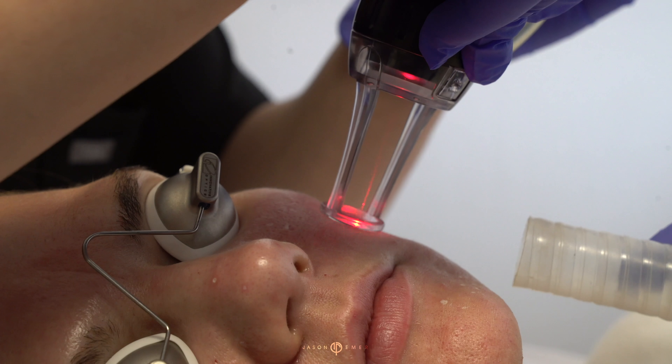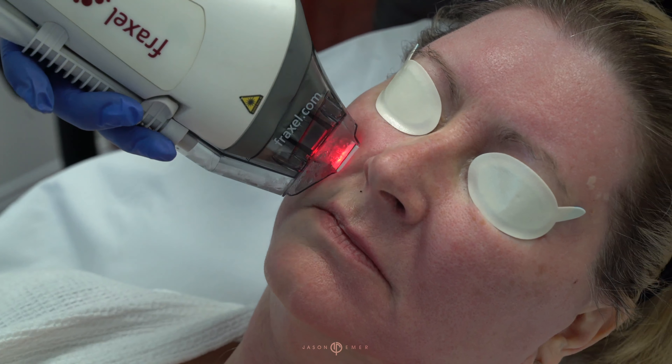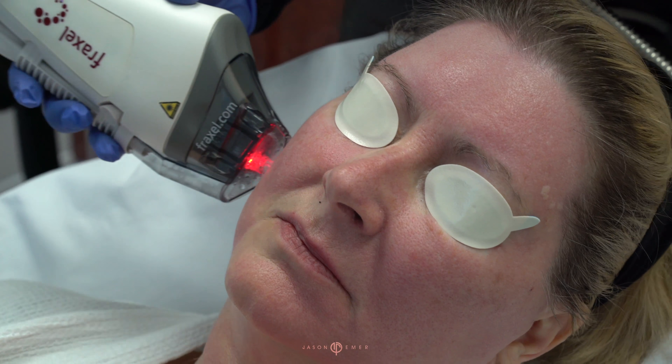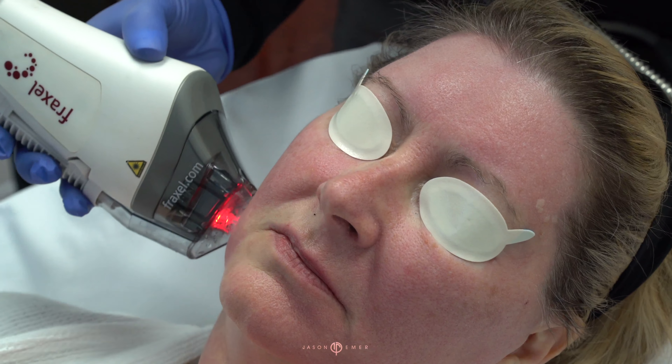Anytime we introduce heat to the skin, there's always inflammation, and inflammation can create pigmentation of the skin. So if we pre-treat the skin with hydroquinone, we're suppressing those melanocytes, which makes it safer to treat the skin with a laser.